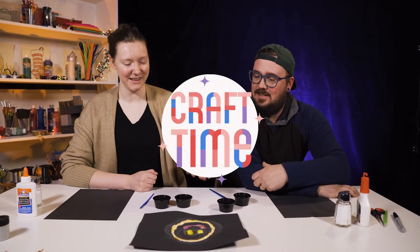Hi, I'm Jillian. And I'm Ethan. Today we're going to be doing a salt painting.